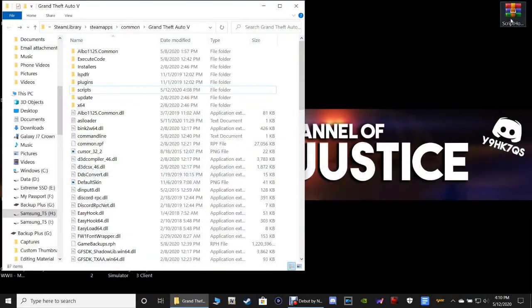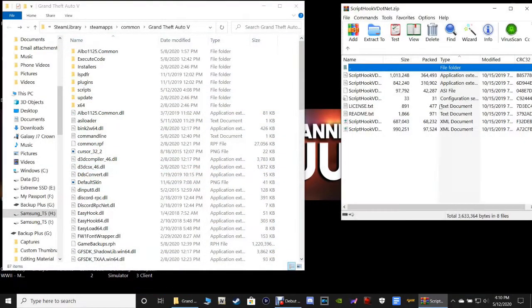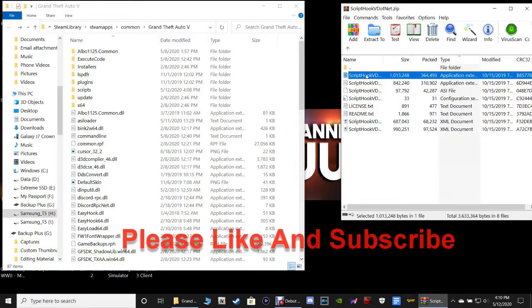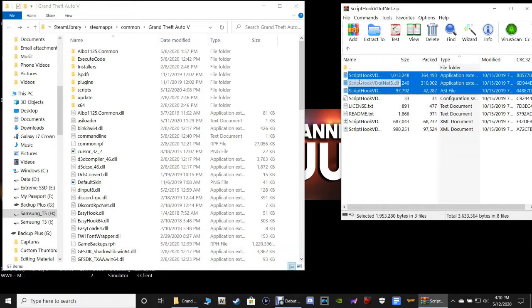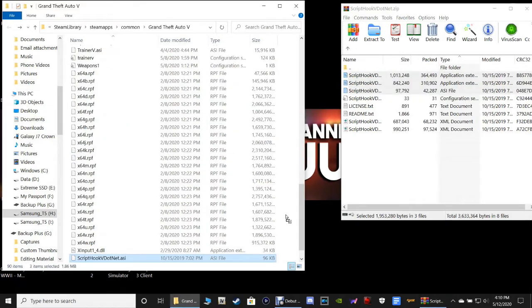Go to Google and type in 'Script Hook V.net' — it should take you to the community Script Hook V.net page. Download it, then click Save to put it in your downloads folder or Save As to put it where you'd like. Once downloaded, come back and double-click the zip. The files you want are: ScriptHookVDotNet2.dll, ScriptHookVDotNet3.dll, and ScriptHookVDotNet.asi.